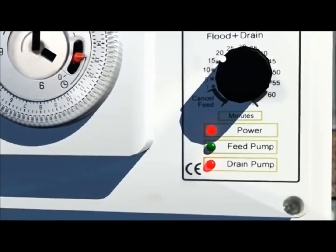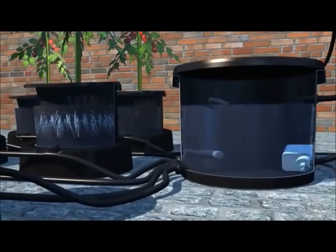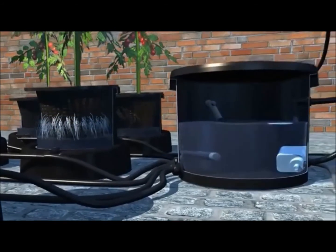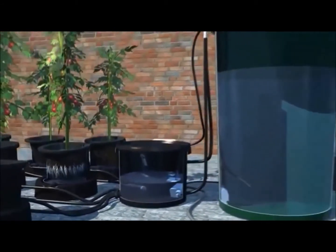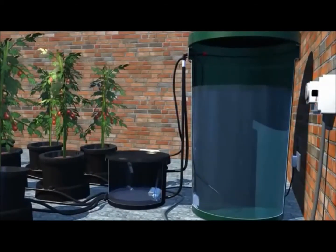When the set flood time is over, the drain pump in the brain pot is initiated. The nutrient solution is pumped out of the brain pot and returned back to the tank. This action drains the solution from all the pots, drawing fresh oxygen into all the plant's root zones.